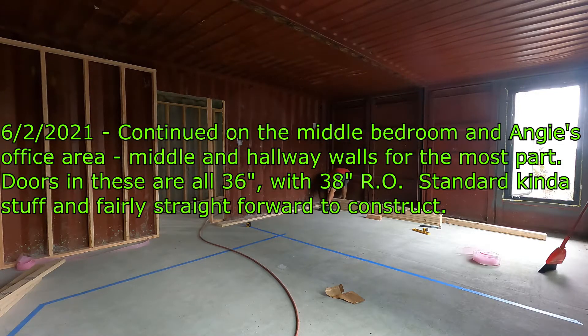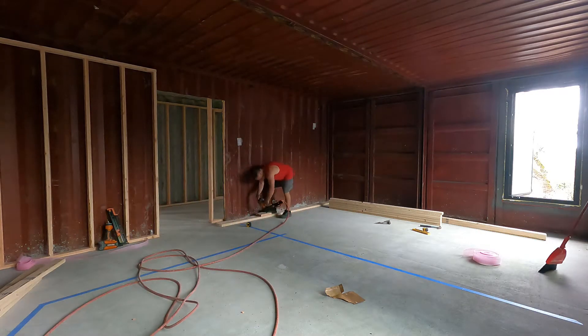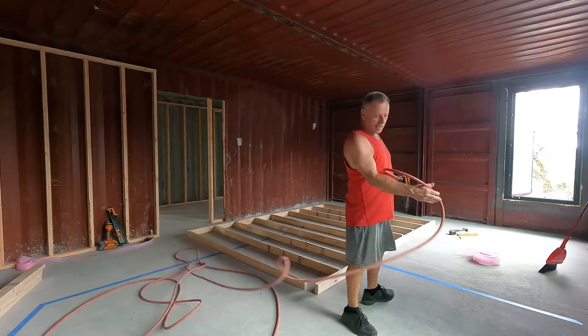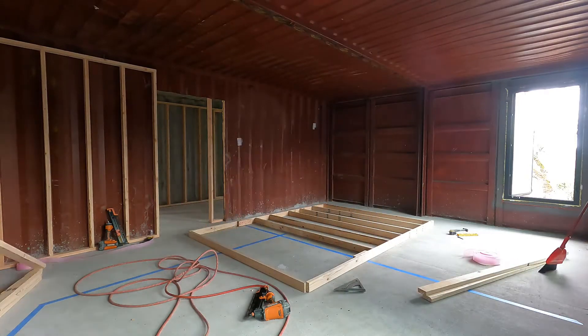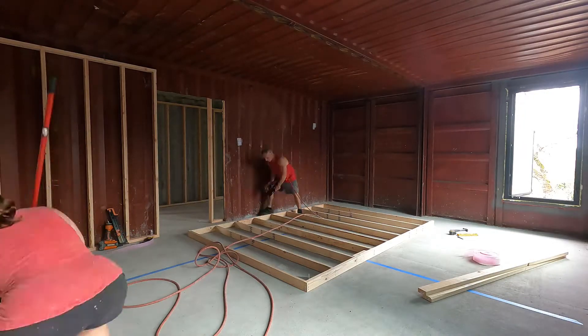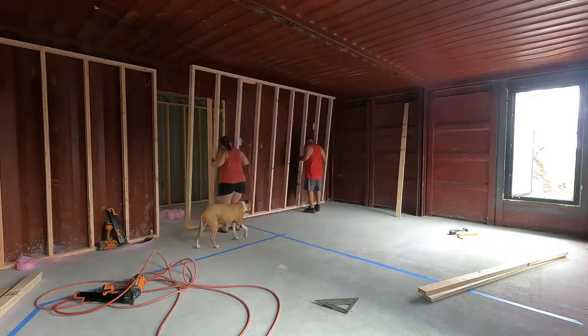Hi guys, we're calling this Part 4 for framing. We're continuing on the middle containers — this is a spare bedroom and two offices, Angie's office and my office. We're just framing up the sides and other walls. My helper is doing most of the cutting for the two-by-fours and I'm nailing everything up. Simple stud walls — very easy to do, no extra work.